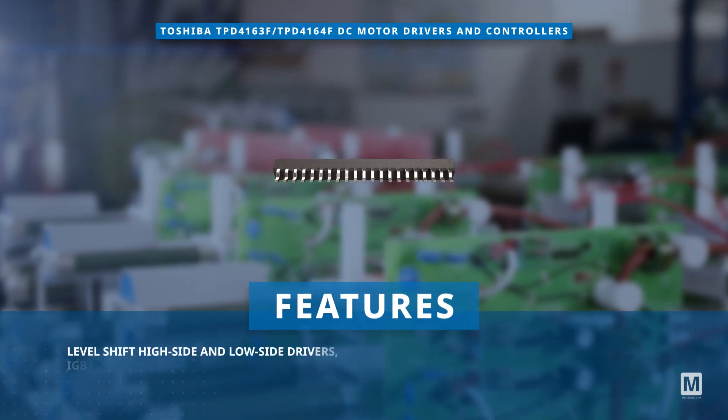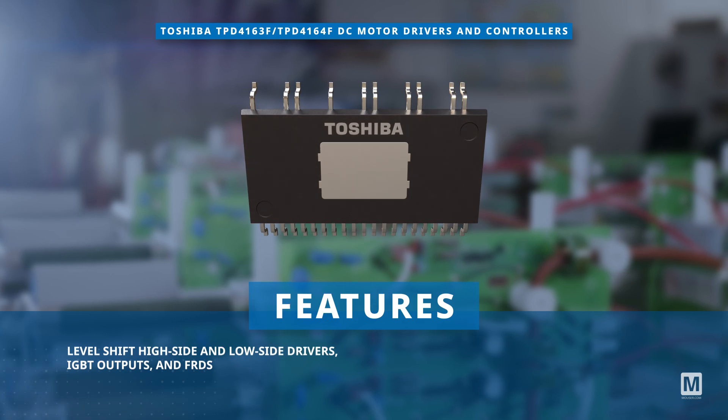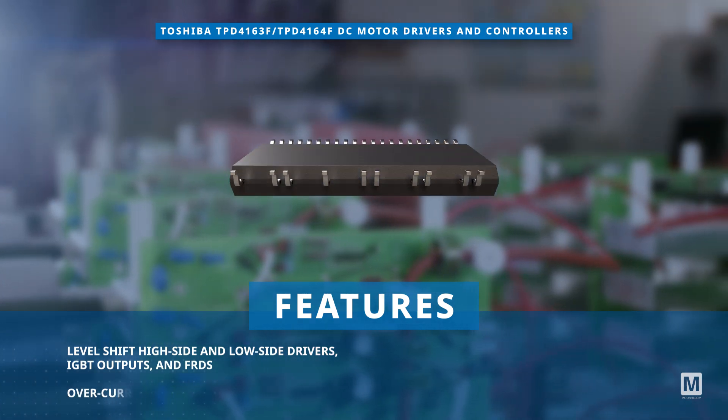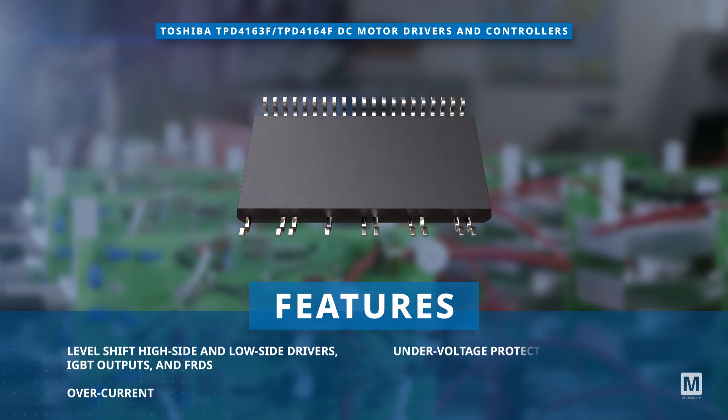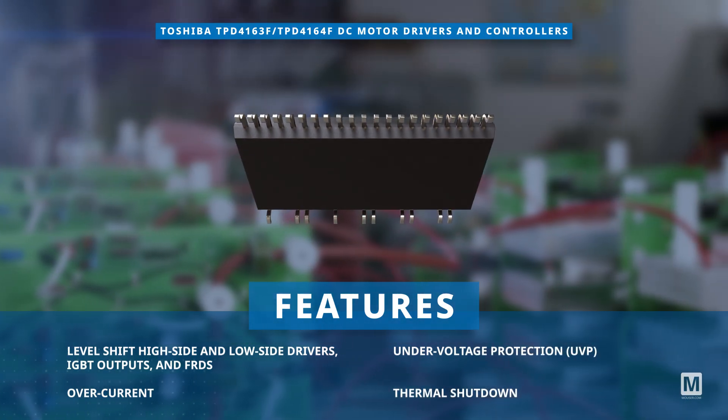These power ICs integrate level shift high side and low side drivers, IGBT outputs, and fast recovery diodes along with protective functions for over-current, under-voltage, and thermal shutdown circuits featuring three shunt resistor circuits for current sensing.